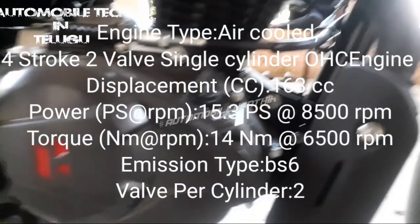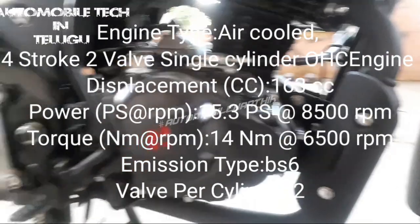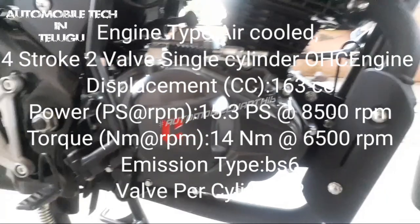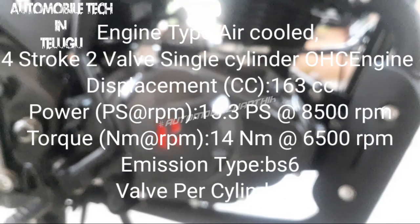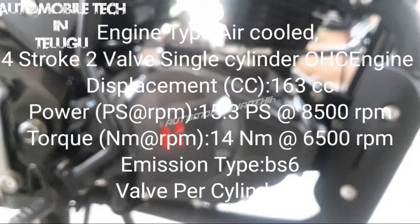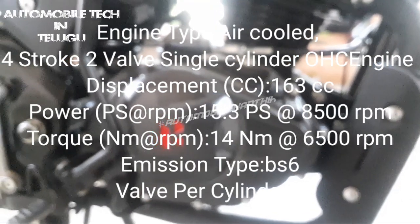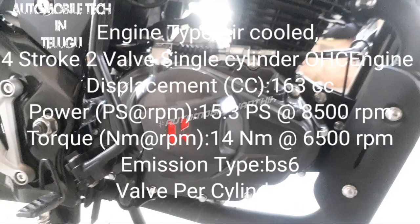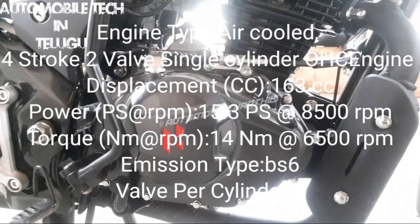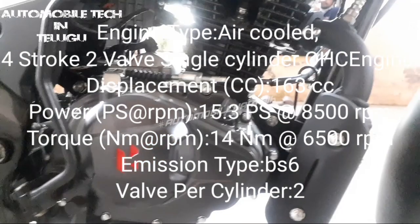Let me explain some engine details. Here is the air-cooled engine — this is a four-stroke, single-cylinder OHC engine. Displacement is 163 cc. Power output is 15.3 PS at 8500 rpm. Torque is 14 Nm at 6500 rpm. This is a BS6 emission engine with 4 valves per cylinder.